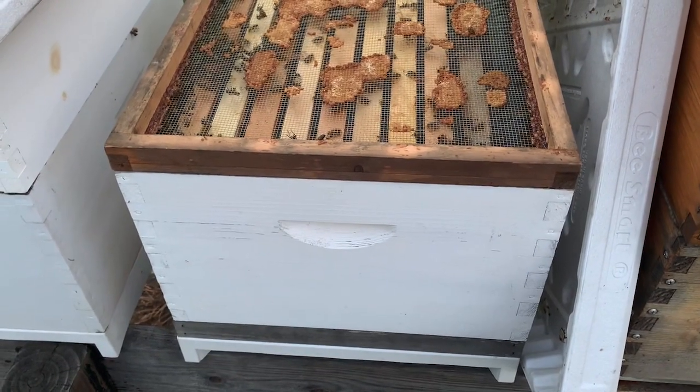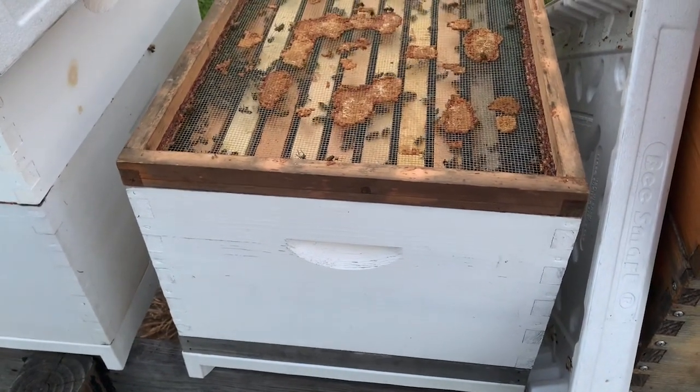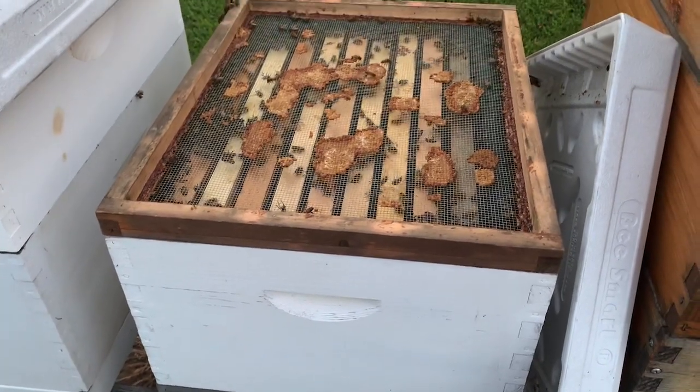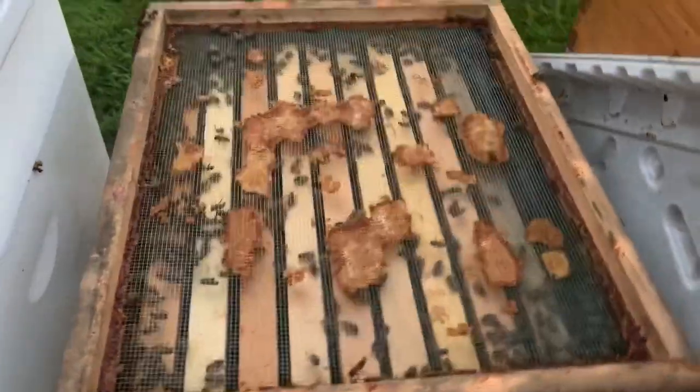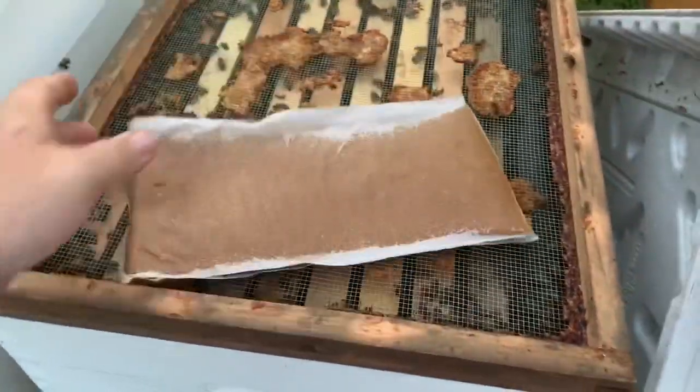If we run single deeps through the winter — and we have a whole series of videos on feeding and getting up to weight — but one of the things we feed with right now is pollen substitute.